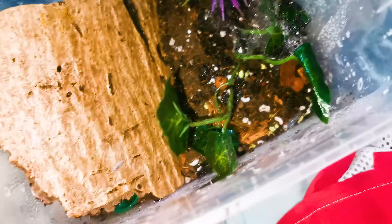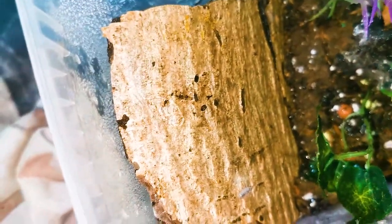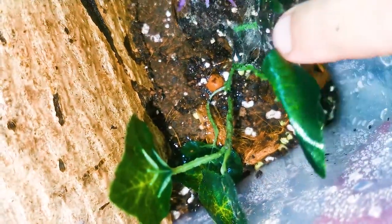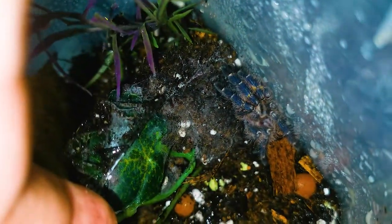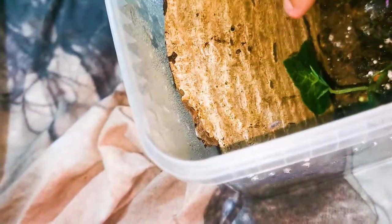This is Poecilotheria metallica. As you may have seen in some of my rehouses, these are the standard rehouse boxes I use for my Poecilotheriae, and then I put them in the boxes where they'll finally live. This is kind of a teaser — next week I'll be showing you how I house the adult Poecilotheriae and everything about that. It's my favorite genus, my favorite tarantula genus — more on that next week.